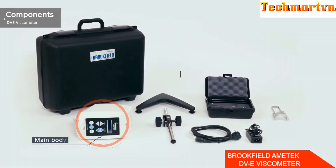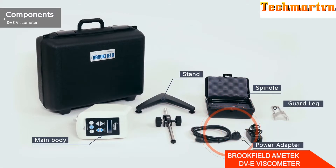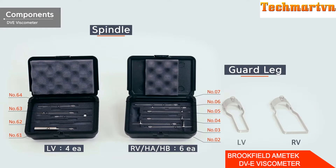The components include the main body, stand, spindle, spindle guard rack, power adapter, and carrying case. The DDE-HA and DDE-HB models do not have spindle guard racks. The DDE-LV has four basic spindles, and the rest of the models have six spindles. The guard racks on the DDE-LV and DDE-RV are different shapes and are incompatible with each other.